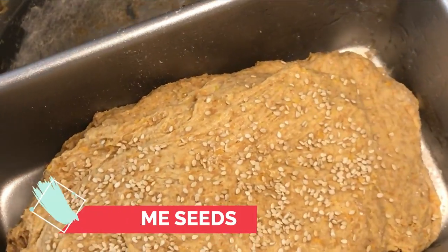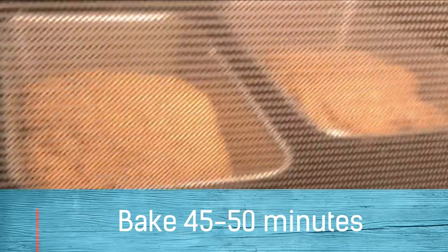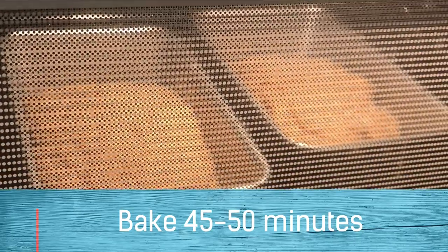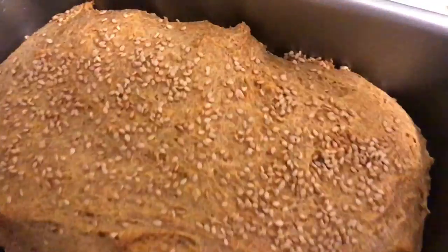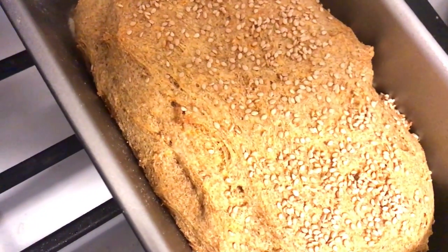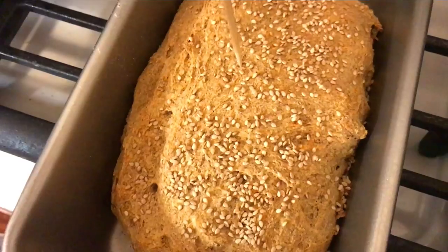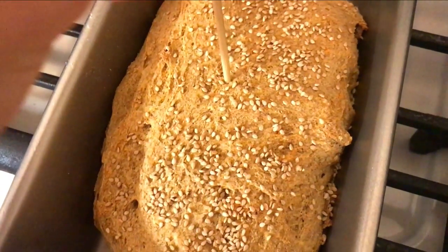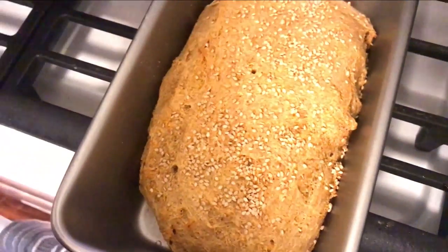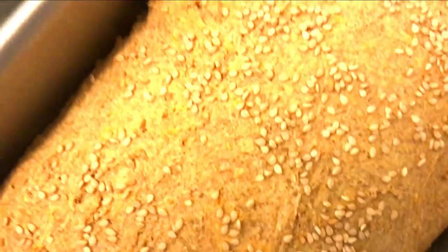It did take some time, so when the top is getting golden brown you can poke something in the center to make sure it's not still doughy in the middle. Usually there's a little metal thing you can stab down, and if the dough sticks to it when you pull it back out then it's not done, but if it comes out clean then odds are it is done. Here we've got two loaves of spelt bread and we're going to make some avocado toast to try it out and make sure it is worthy.